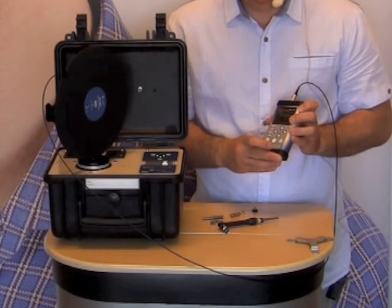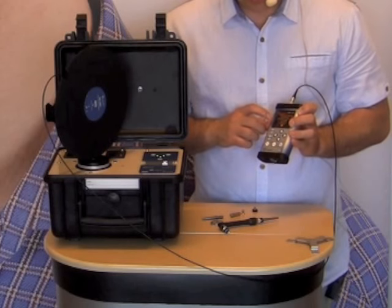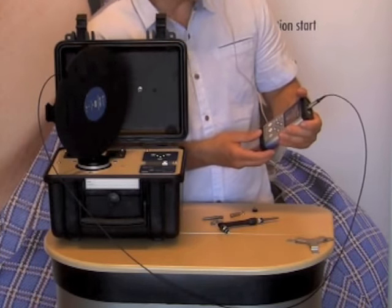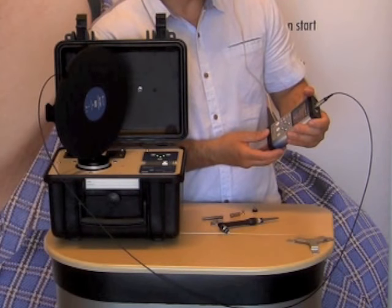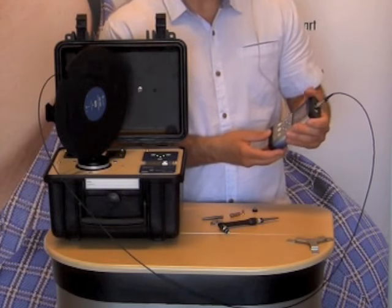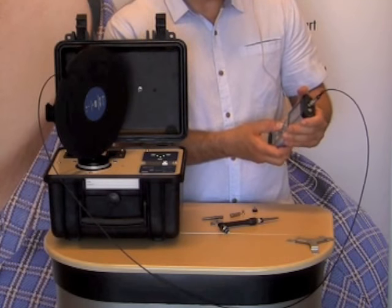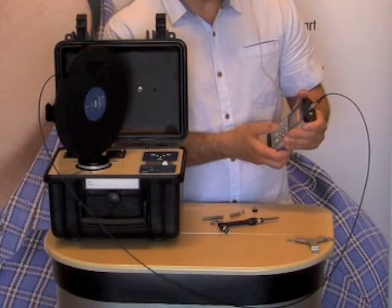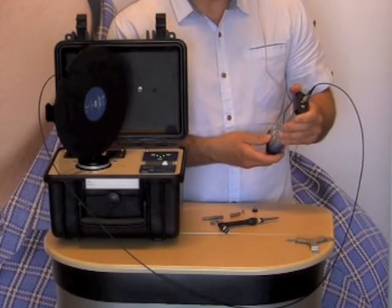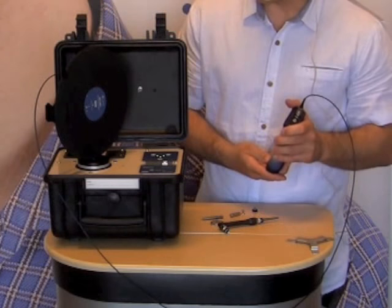The instrument performs the calibration check and shows calibration check successful: C equals minus 14 dB. This is in fact the correct calibration factor for the whole body accelerometer. We confirm, and this is how we checked the properly calibrated channel 1.